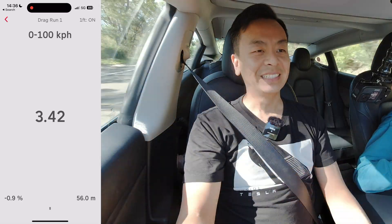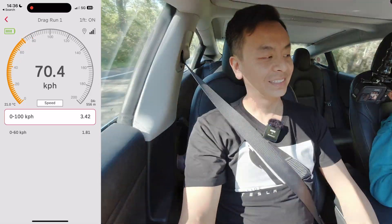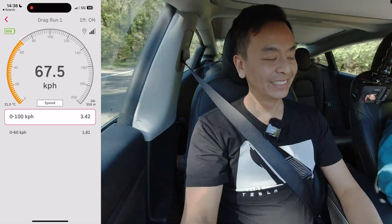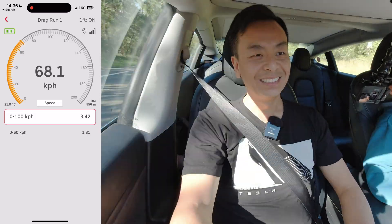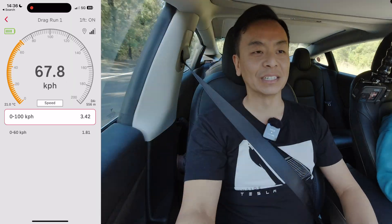That was quick! Oh yeah, that was quick. 3.42! 3.42! And 0 to 60 was 1.8 seconds — that's insane!